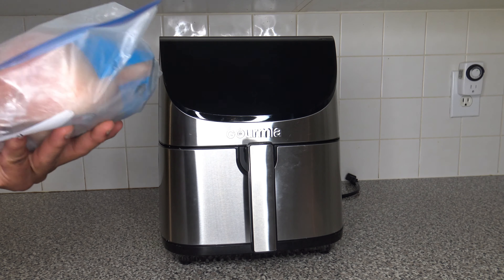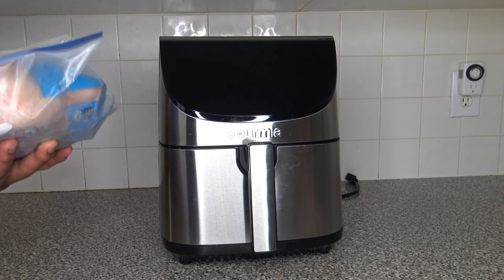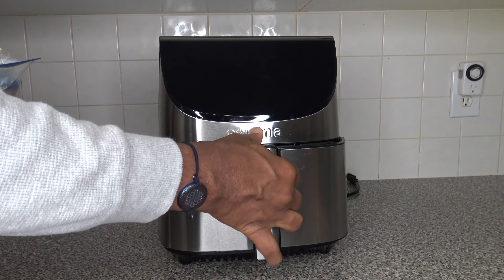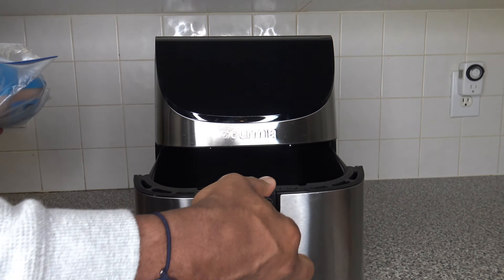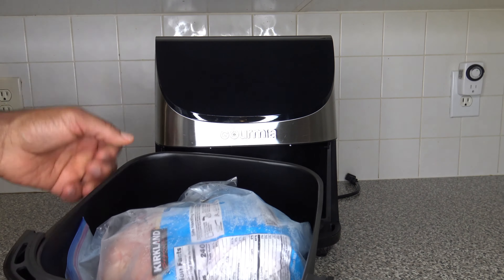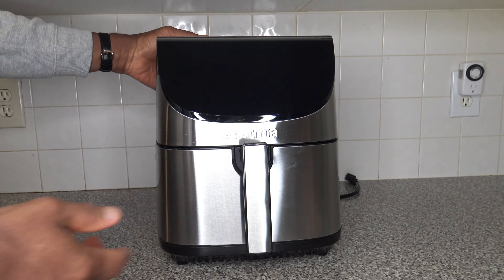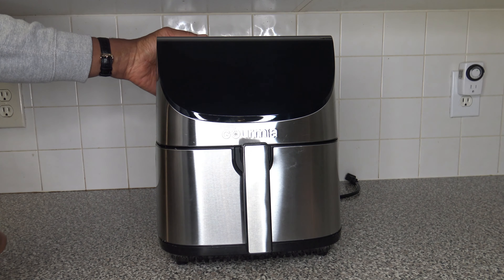Now I've got a 5-pound frozen chicken — I won't be cooking it here since it's frozen, but I'm just going to do a fit test to see if it fits into the Gourmia. Got our chicken in there, closing it up — yes, the 5-pound chicken does fit.